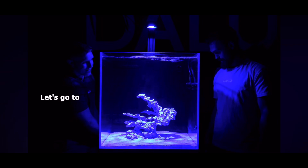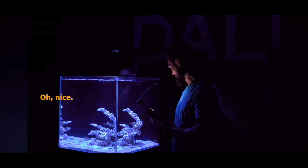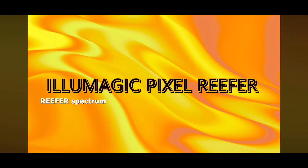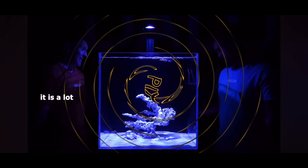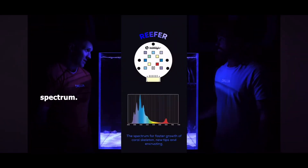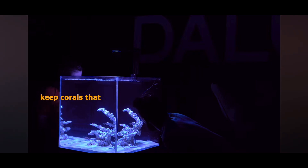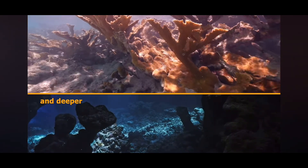Let's go to option two — the Reefer spectrum. It is a lot whiter, a broader spectrum, and this suits corals that live closer to the surface. What if I want to keep corals that are close to the surface and deeper down like the last one? You can keep both. You can double up and put two, three, or four pixels on there. This is a two-foot tank, so you can put two pixels on there.